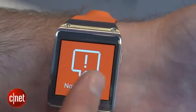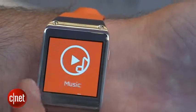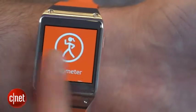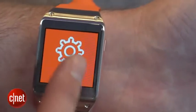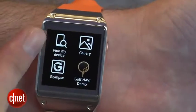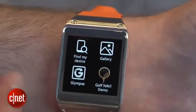It's controlled by swiping through all these different home screens — you've got your photo gallery, your music, your pedometer to track your footsteps if you want to keep track of your health, your settings app, and other apps as well. There are going to be 70 apps at launch, such as Find My Device, which allows you to find your watch by pressing a button on your phone or vice versa.